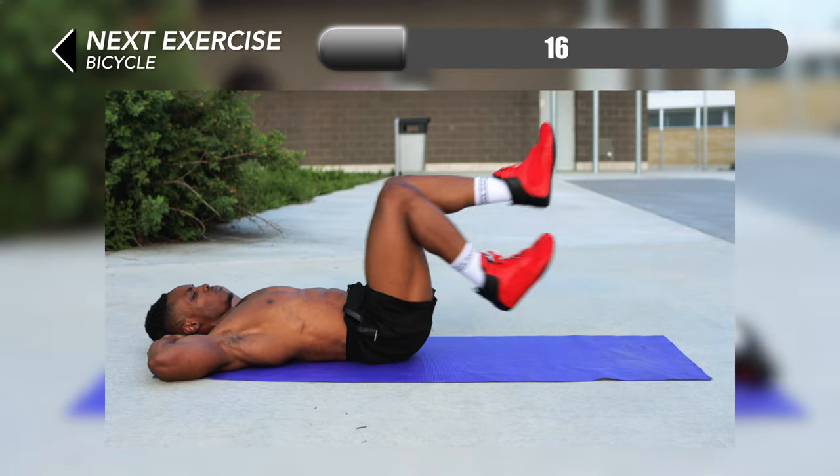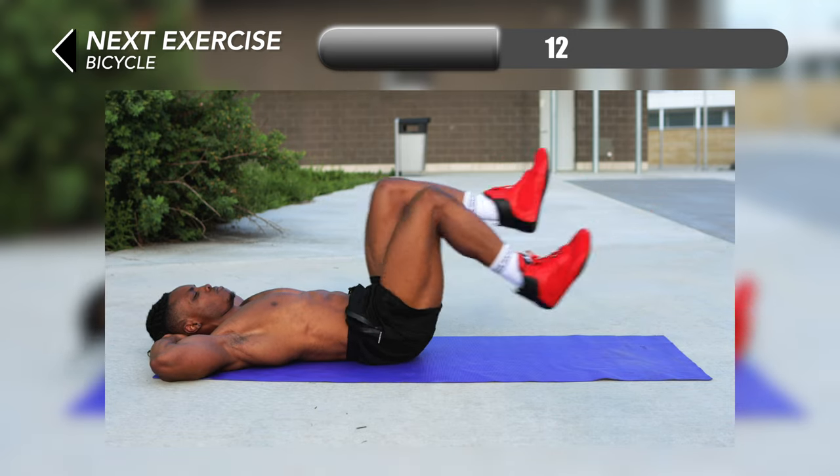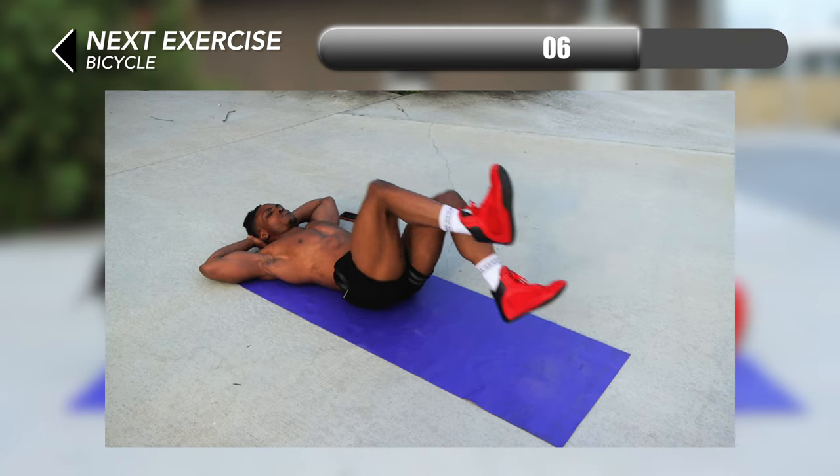We're almost at the end — number 9, we have bicycle rides. Lay flat on your back and just ride a bike. Make sure to control your pace while doing this one: move faster if you want more of a challenge and go slower if you're finding this difficult at this point.